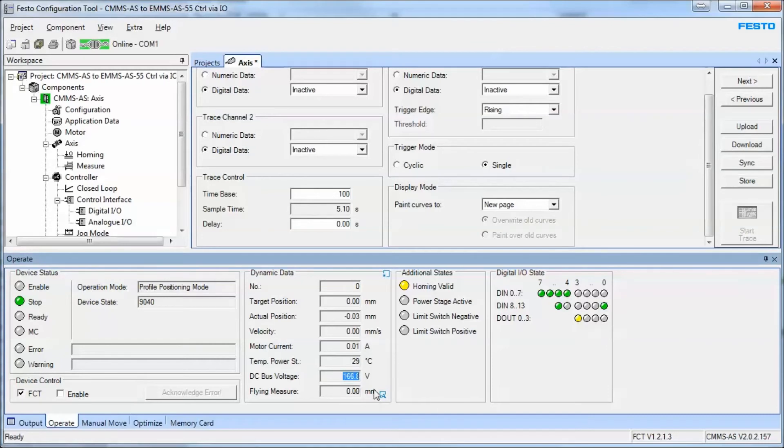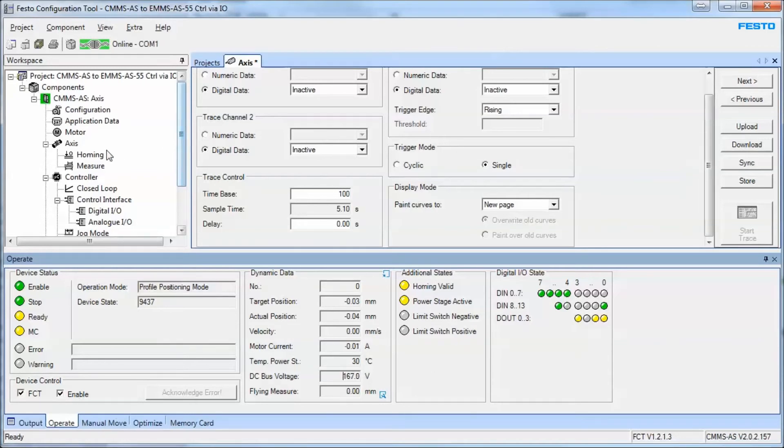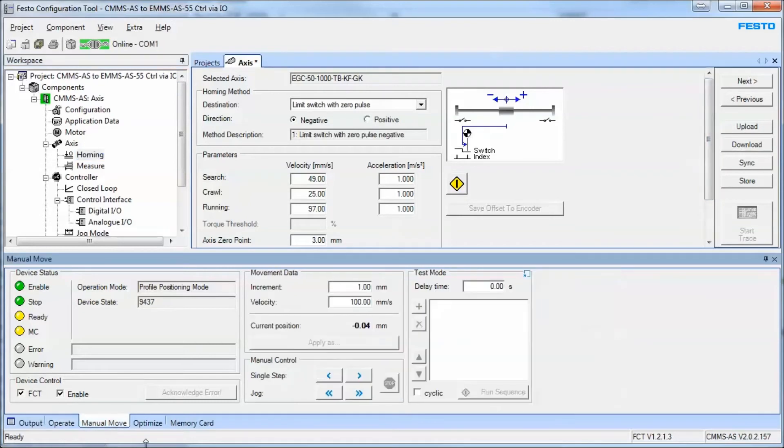Now we're ready to commission. You'll see here that I have a DC bus voltage. I'll turn on the enable and the power stage. This shows me that I have my 120 volt AC coming in, the power stage is active, the rectifiers are firing, and we have a DC voltage going out to the motor at 166 volts DC. As with any servo, the first thing we need to do is establish a home.